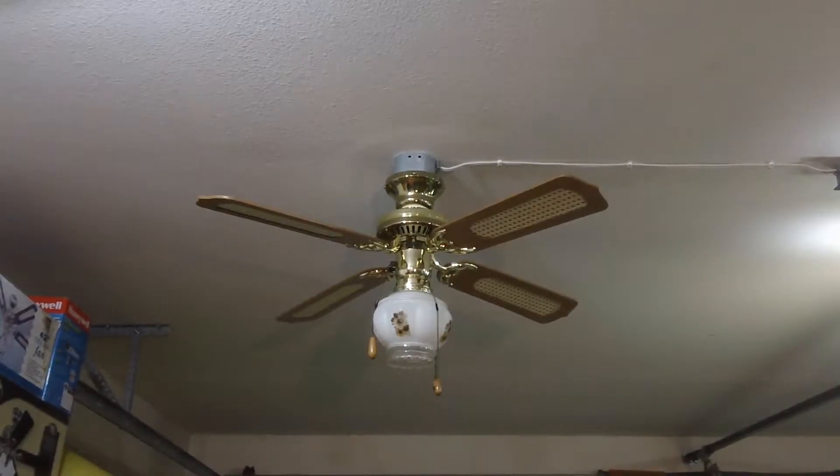Hello viewers, welcome to another video. Today we're going to be taking a look at this 42 inch Nader brand bottom mounted spinner ceiling fan. Now as per usual, this originated from a local Habitat ReStore that I volunteer at. The work entails refurbishing ceiling fans that they receive via donation to ensure that they are more presentable than how they previously came in.